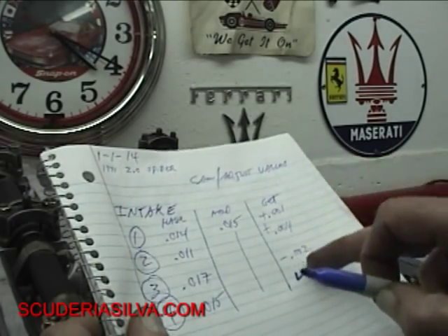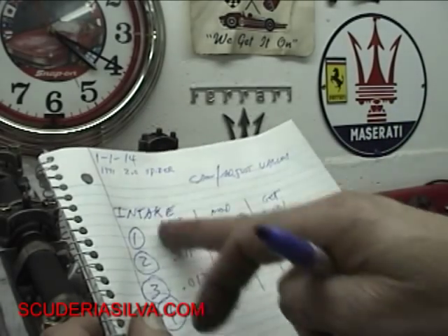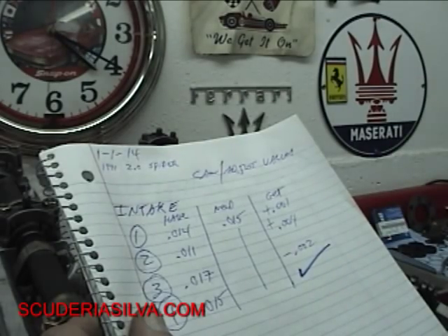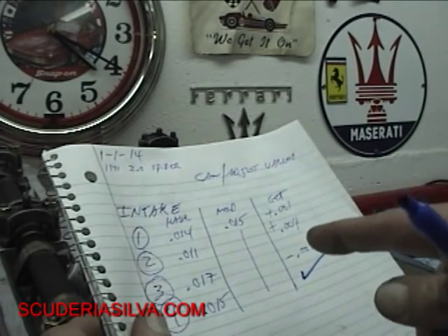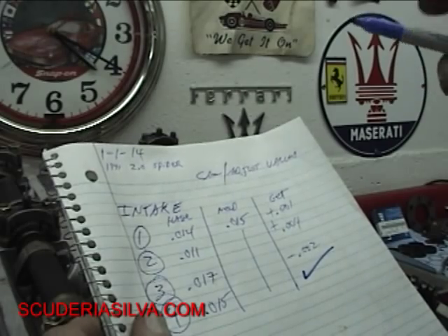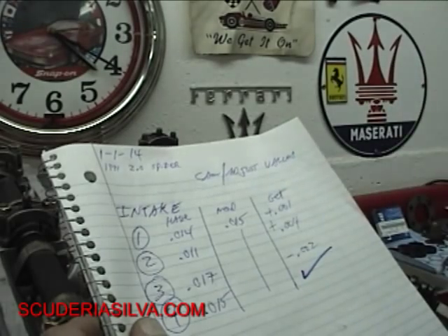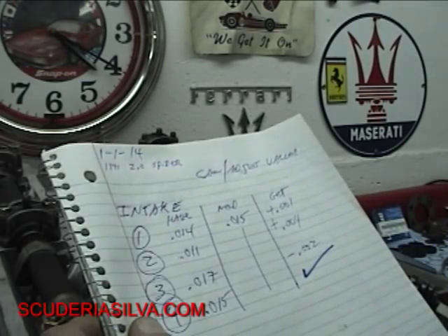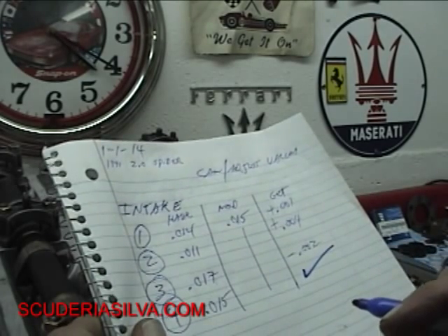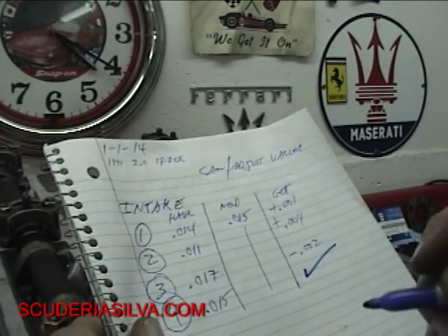After I measure the shims and get the appropriate ones, when I reinstall the intake — after I measure the exhaust and take the exhaust cam back out — remember, we're only working with one camshaft at a time. If you put both camshafts in and bolt them both down, a valve will run into another valve because the clearances are too tight. So you do one at a time, adjust one at a time, measure one at a time, take the other one out.